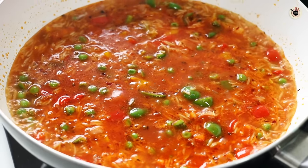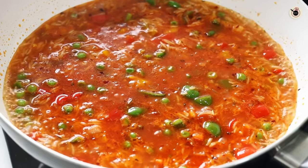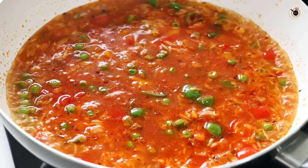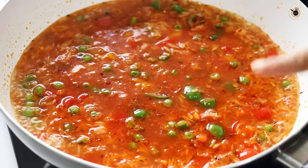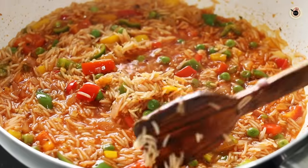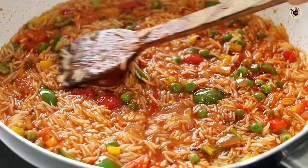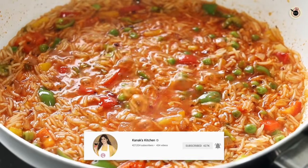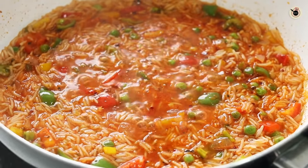Keeping the flame on medium, let it cook for about three to four minutes or until you see very little water remaining on top. Do not cover it with a lid at this stage. After three to four minutes you can see the rice is almost half done — it's not fully cooked yet but slightly to half done. At this stage we'll add in some more ingredients.